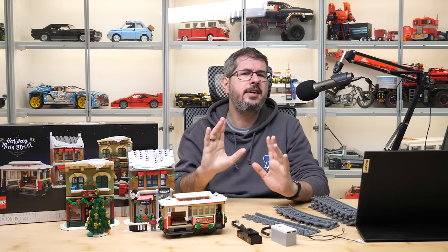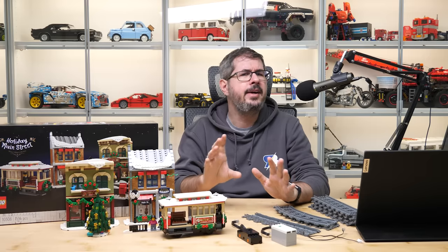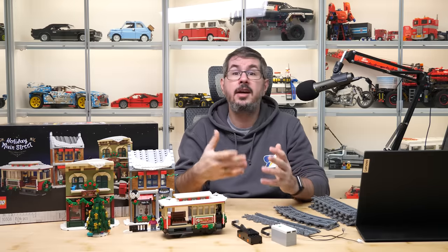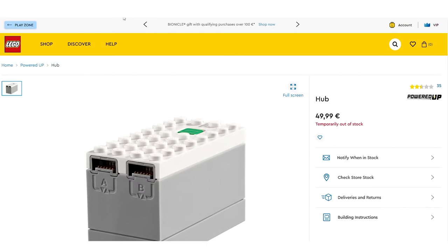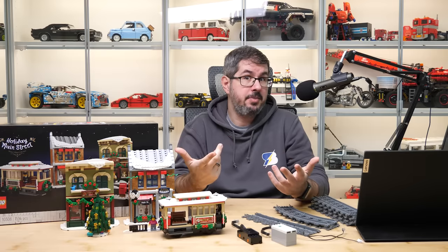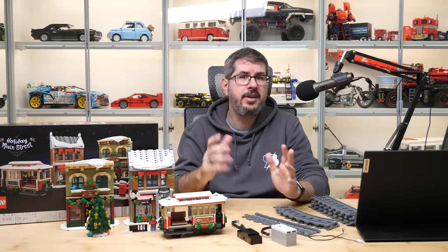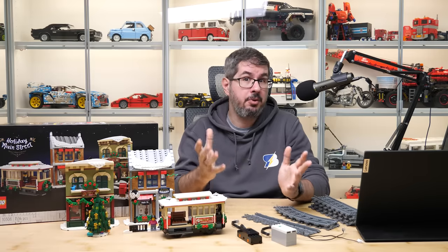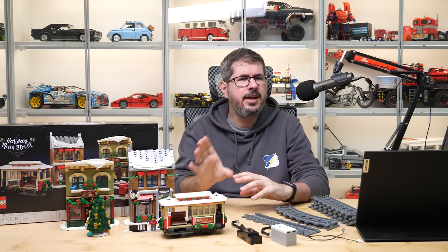Now let's see the electronic components. Here's the list of what we need: the hub, the train motor, and the light. Prices are the same in euros and in US dollars. That's another pricey pack, but there's one extra issue which is quite significant — the hub is not available anywhere on lego.com, not in the US, not in Europe, and we don't really know when it will come back. Maybe it's on Bricks and Pieces? Well, I've got bad news — it is not even listed there as a part. So in theory, because you can't buy one of the most important items from LEGO at the moment, the whole motorization would cost 117€ or dollars. I wouldn't be prepared to pay more for the motorization than for the whole set itself.